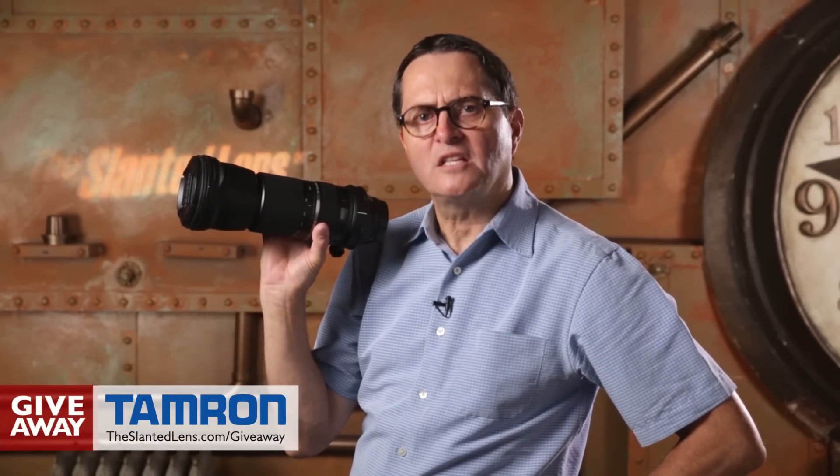Giveaways are back here on The Slanted Lens. We're starting it off with a 150-600mm lens from Tamron. Go to The Slanted Lens and check it out.